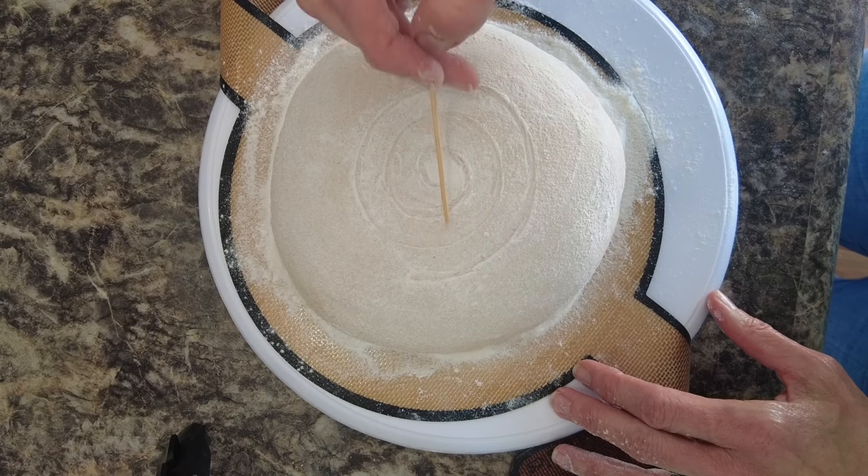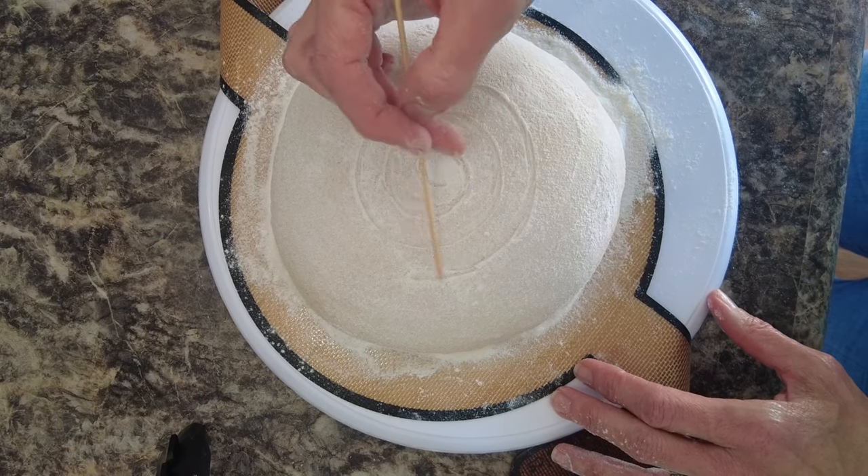I'm just going to keep going round and round, trying to keep a similar distance between the lines as I go.